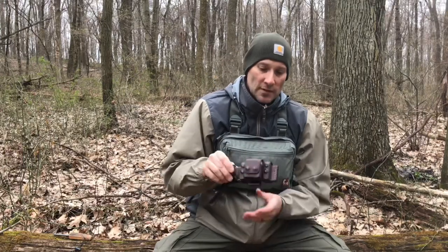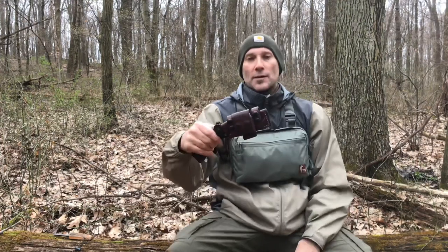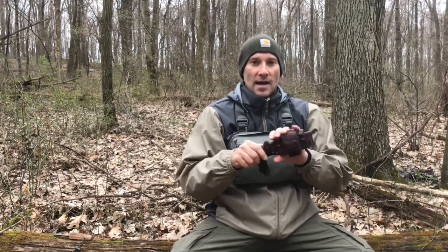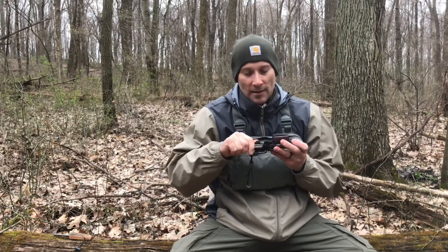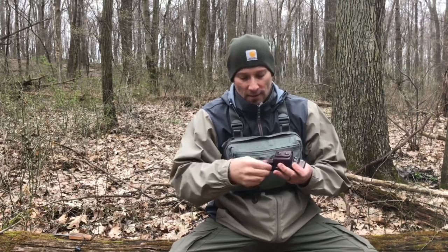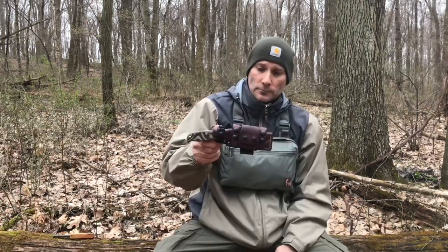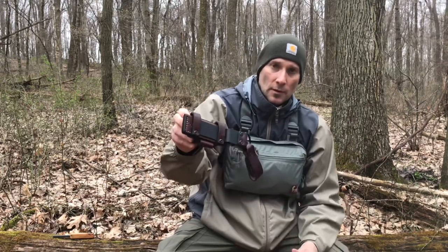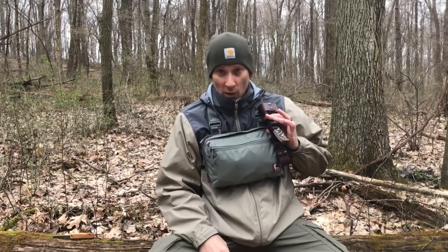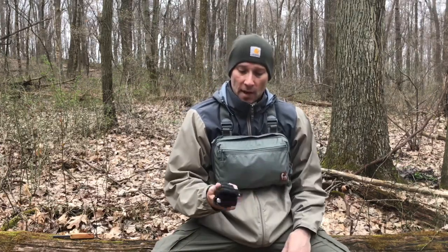He offers a lifetime warranty on the craftsmanship of the sheath. The leather is waxed on the inside and out for conditioning, so when you're drawing your knife and putting it back in, it just goes in really nicely. Some sheaths feel like you're going to cut through them when returning the knife — not this sheath. You can also attach the scout straps to MOLLE or straps on a pack so you can carry it that way.